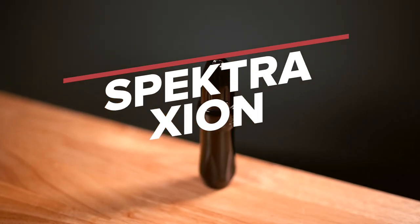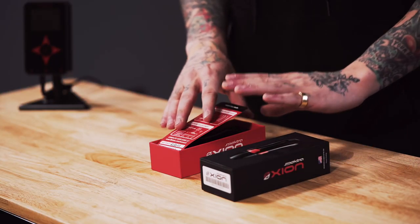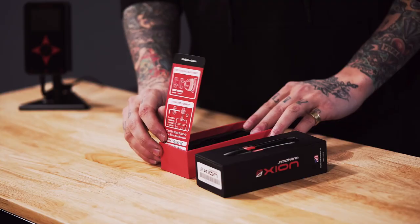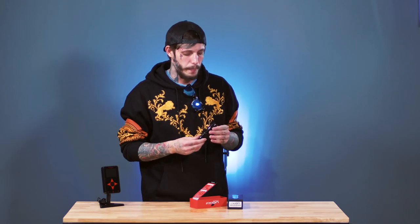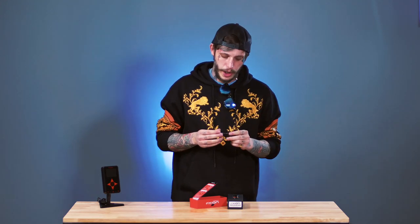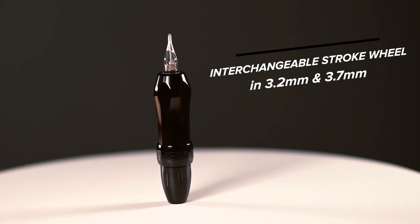Coming up next, we have one of my personal favorites because I use it every single day — the Zion pen, which is going to run you around $650. Opening it up, it's very, very simple; nothing crazy. The packaging is great and makes me feel comfortable with the machine. You have your instructions, very plain and simple. What's nice is it actually comes with a second motor where you're able to change the stroke. Where some other machines come with a certain fixed stroke length, this one is great because you can switch the motor out depending on what you want to use it for. It's very easy to use, very sleek, and very easy to adjust. You just simply twist to adjust needle depth. It's made out of very good material — you can tell this is a very stable machine.